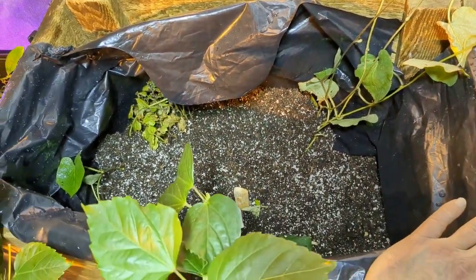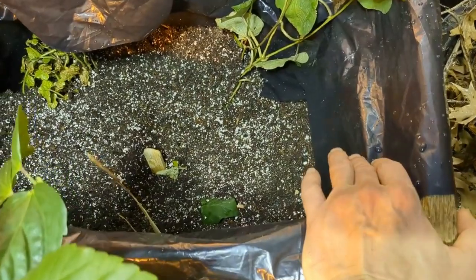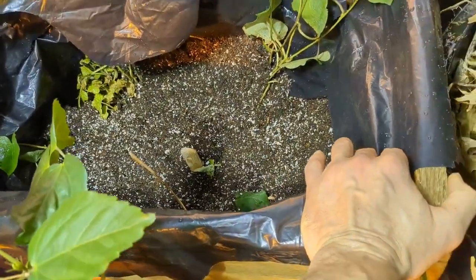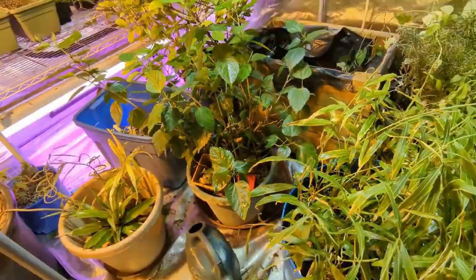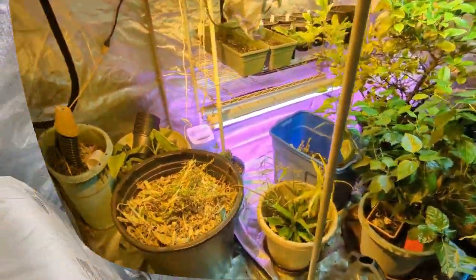Well, there we go — sweet potatoes are transplanted. One purple up in there; the rest are like Beauregard or something like that. They're nice — grow nicely and they're tasty. Got things arranged in here, put down a little bit of fertilizer, and gave everybody a good soaking watering. Should be good for a bit. Efficient techniques help things a lot.